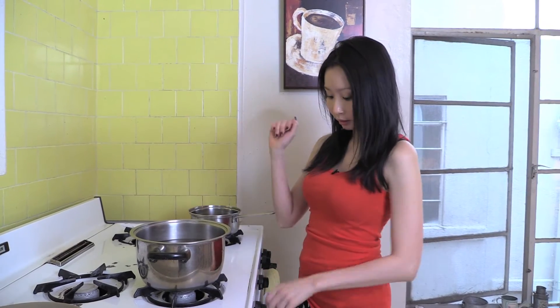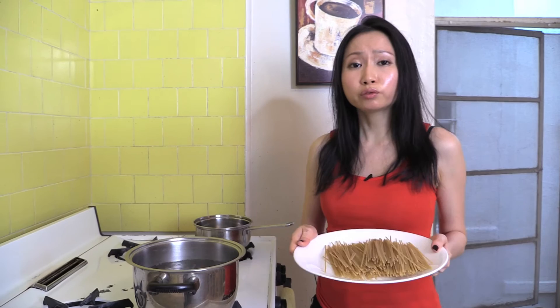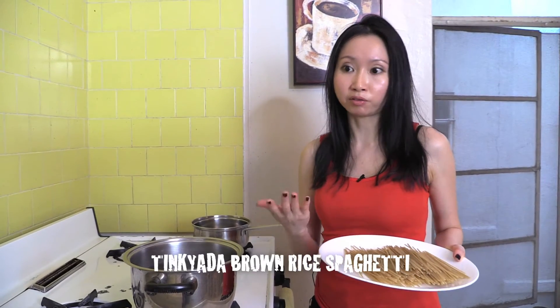Now I'm going to cook the noodles. I have a pot of water and I'm letting it come to a boil before I put the noodles in. The water has come to a boil and I'm adding the noodles. I'm using gluten-free brown rice spaghetti — the Tinkyada brand, my favorite — but you can use any kind of noodles like rice vermicelli, bean threads, or even soba noodles. I really love the texture of this spaghetti though.